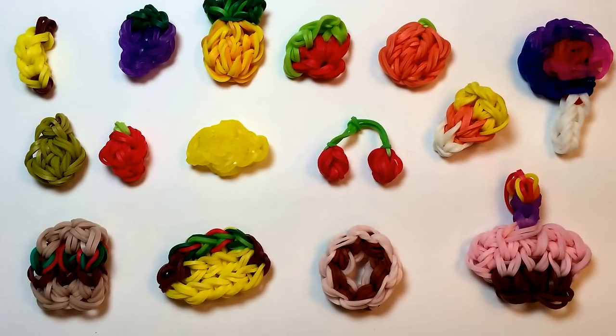Thumbs up below if you love cherries and if you thought this was a fun video. Also write in the comments which is your favorite from the fruit collection, and share ideas for what charm you think I should make next. If you liked this, I hope you'll consider subscribing because I have about 175 different projects already posted on my channel, with more coming every week. Thank you so much for watching, and I look forward to looming with you again soon. Bye-bye.